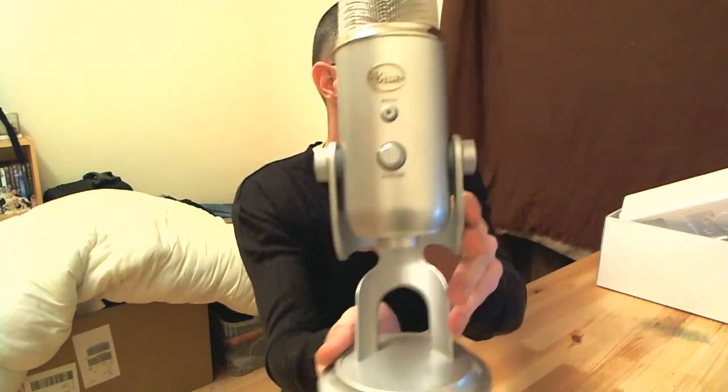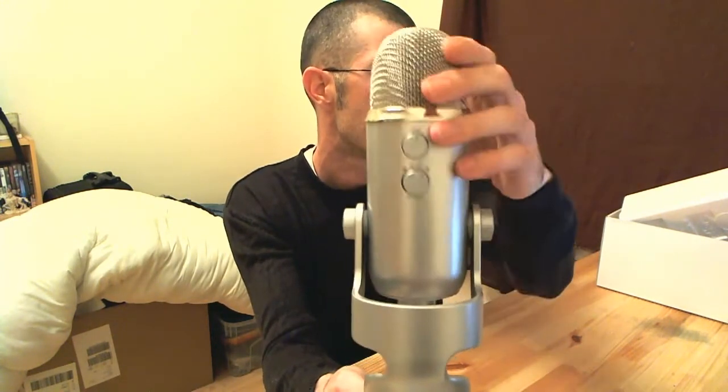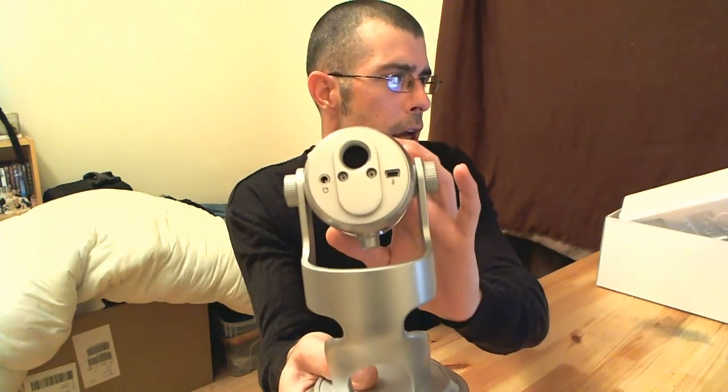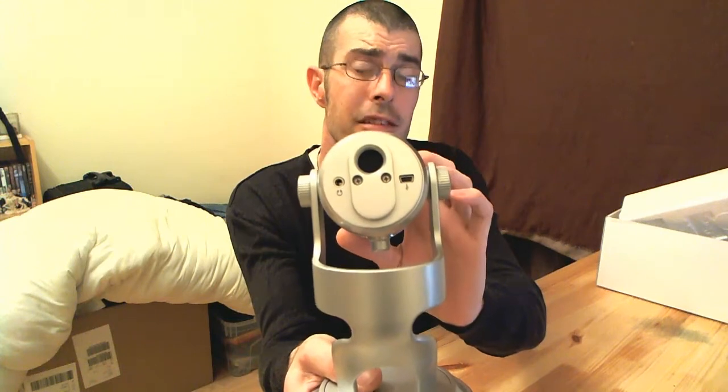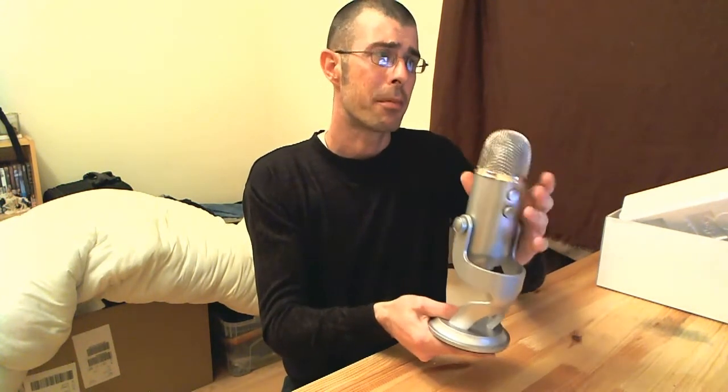There we go — I'll give it a turn around for you as well so you can see the back and the bottom. You can see there's the jack so you can listen on a headset. Zero latency — so that's going to be good.